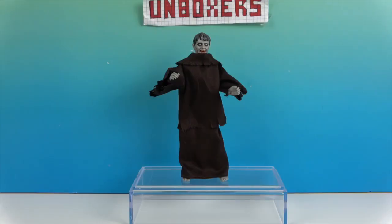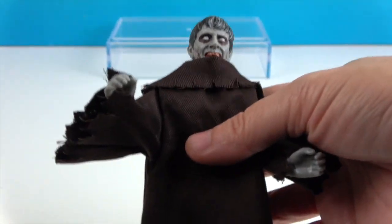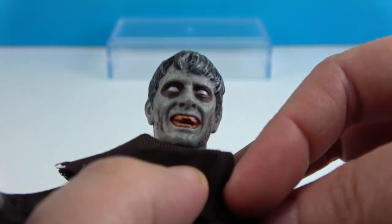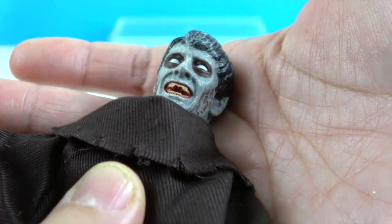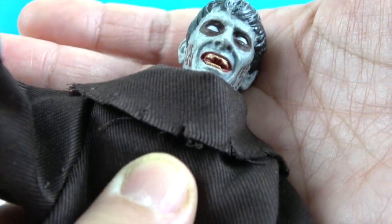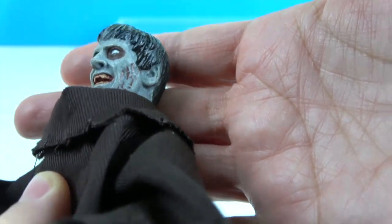There he is out of the box — super creepy! Let's take a closer look at our zombie friend. We'll show you his facial sculpt. Don't put your fingers anywhere near that mouth! He has no pupils; he's definitely got the zombie eyes going on. He's got red in his mouth, and his teeth almost look vampire-like. He's definitely from the horror collection, and he's got some scratches on his face on both sides.